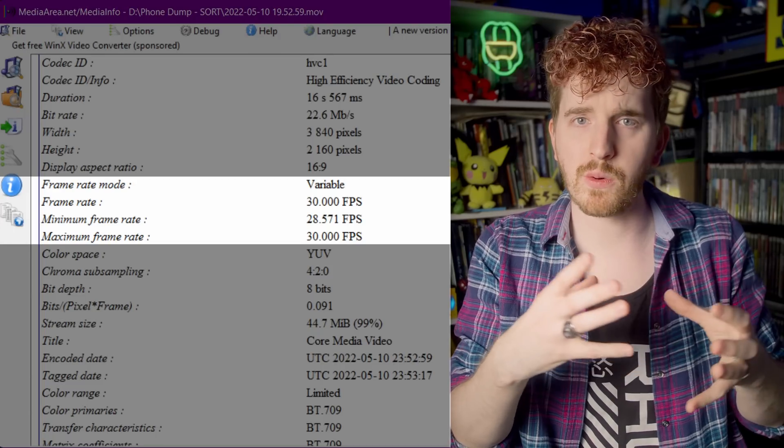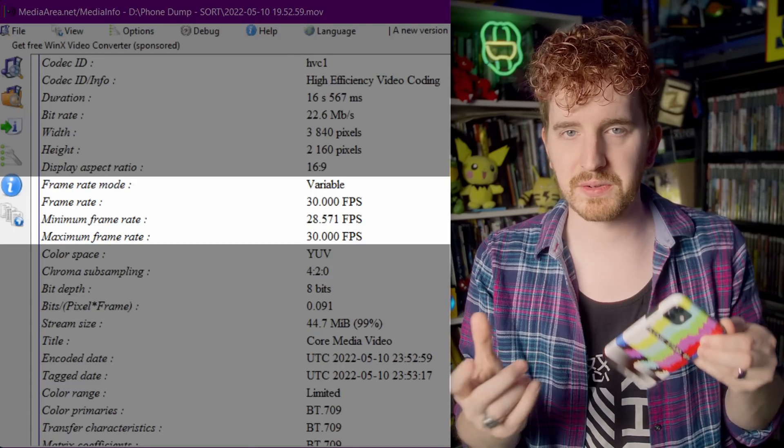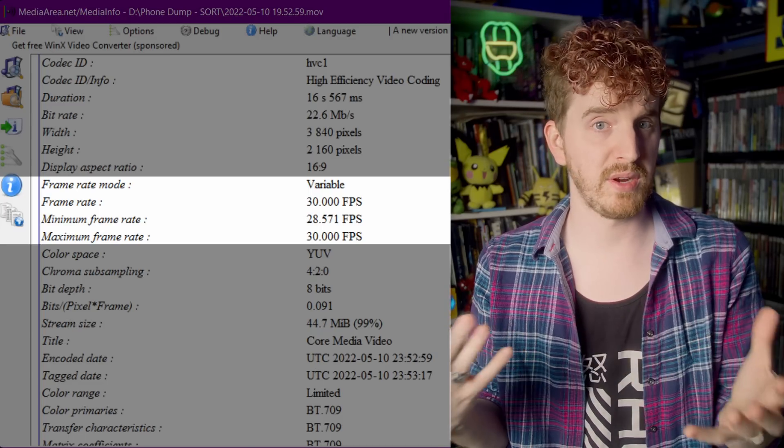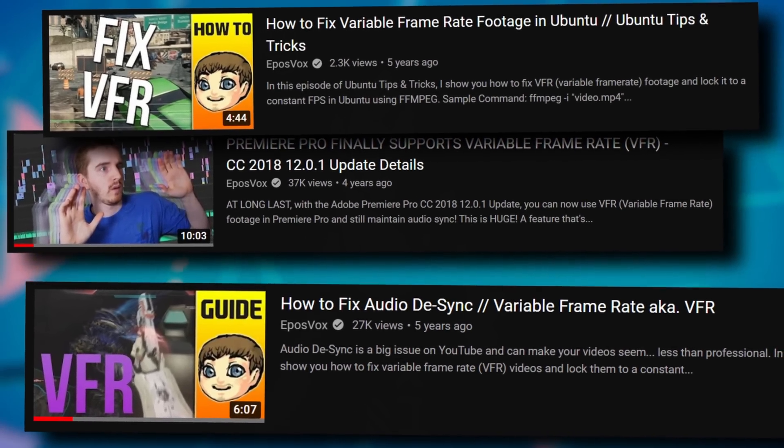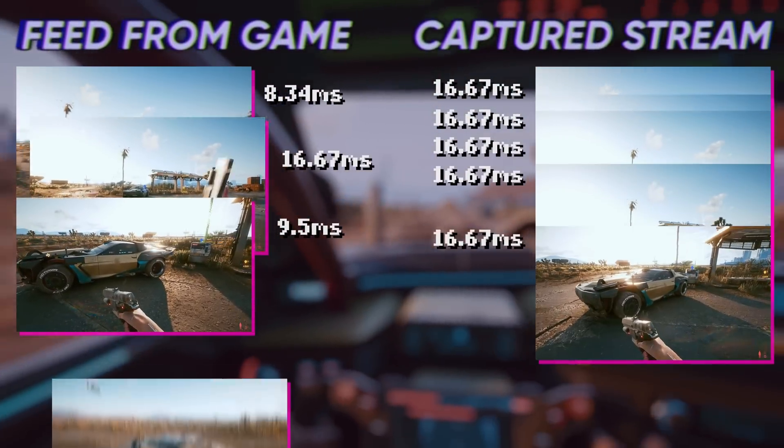A variable frame rate as a media encoding format does exist — most phones actually record to VFR — but in general a video stream is a locked, constant frame rate. It doesn't fluctuate. The two streams of video — the video passing through to your TV and the video you're capturing to your computer — aren't perfectly in sync. The capture card hardware has to sample a frame to deliver to OBS at a certain rate, and that kind of needs to stay static for ideal scenarios.